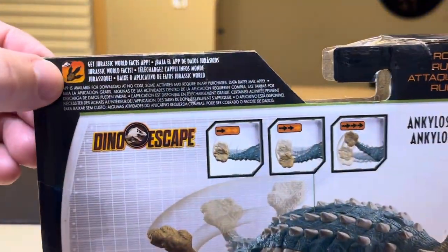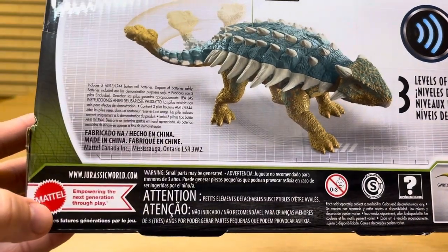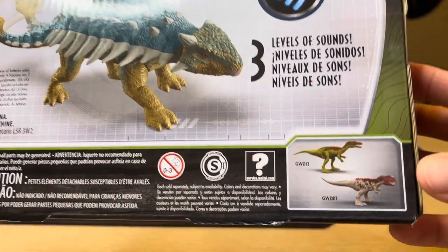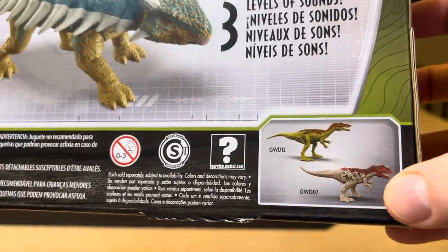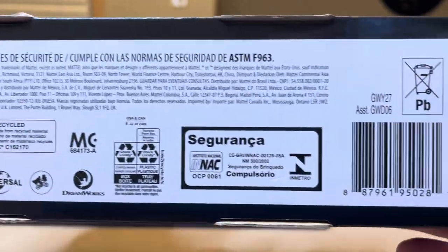The Jurassic World Facts app can be found under the foot of this creature. Empowering the next generation through play. And here are some other dinosaurs that can be found. One of these I have already reviewed — the red one. And then on the bottom of the box, there's additional information.